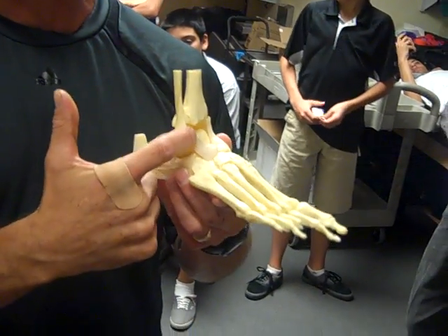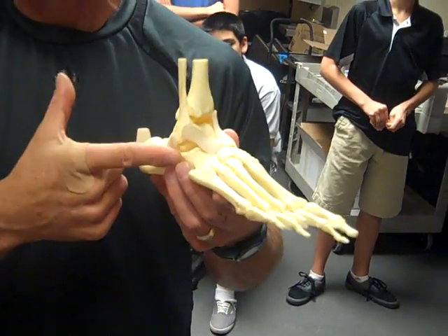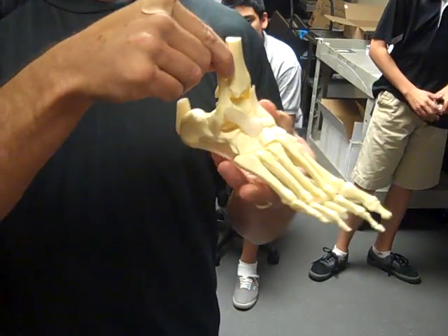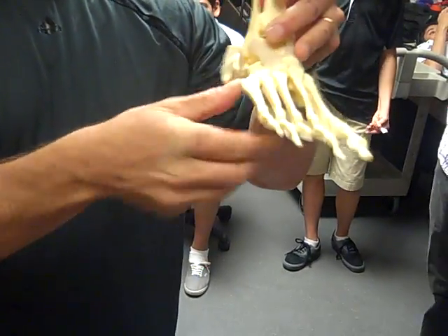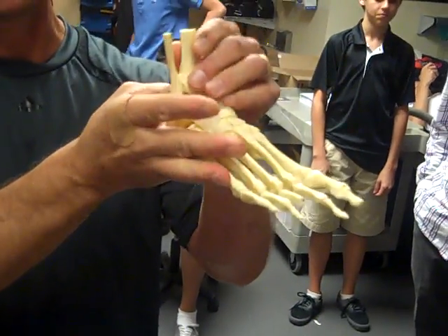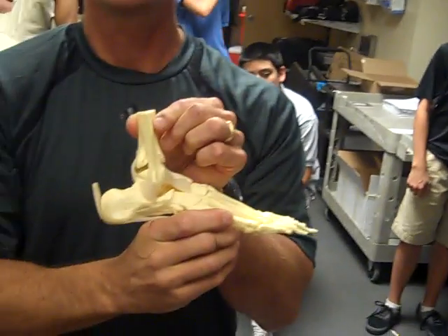Most commonly an athlete will have tenderness anteriorly in front and sometimes on the lateral side as a result of excessive inversion and plantar flexion. What we do with tape is primarily tape in a neutral position or a 90-degree angle and try to support the lateral side to prevent primarily inversion. It's very hard to control both motions, so that's what we'll be doing with the tape today.